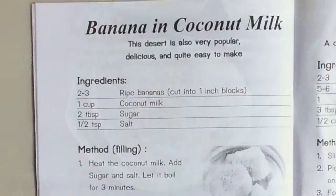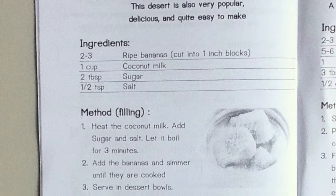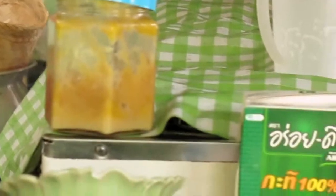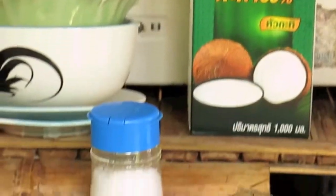To make this recipe we only need four ingredients: bananas, palm sugar, coconut milk, and salt.